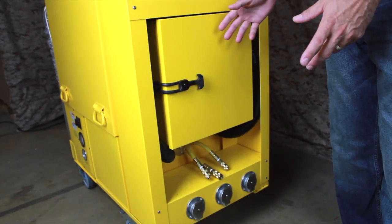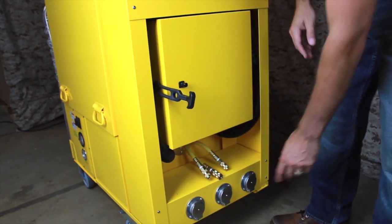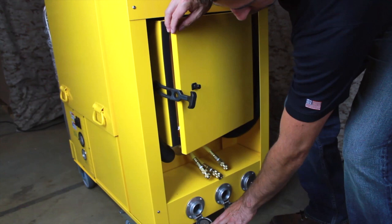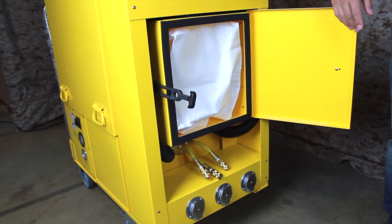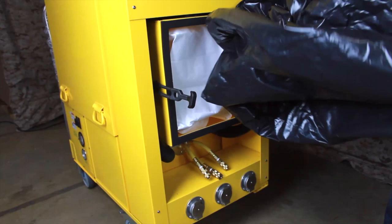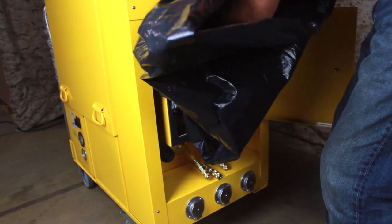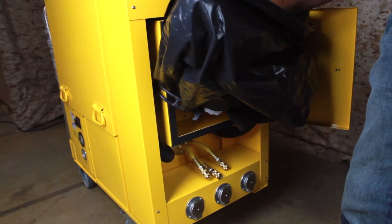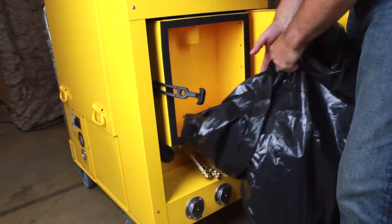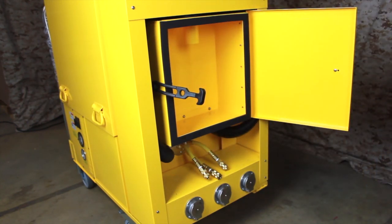Now we'll review changing the cyclone collection bag. To prevent dust exposure, keep the vacuum running during this procedure. Start by unlatching the cyclone compartment door, then open one or two of the vacuum inlets to break the suction and allow you to open the cyclone door. Open the door completely and allow the vacuum inlets to close. With the door open, you should be able to determine whether the bag is full. Wrap a disposal bag around your arms like a large mitten. Reach into the cyclone compartment and grasp the collection bag by the cardboard collar at the top. Keeping the disposal bag between you and the contaminated collection bag, draw the filter bag down off the fill tube and gather it into the disposal bag. Be sure to keep the mouth of the disposal bag close to the cyclone compartment to ensure any airborne dust that escapes is captured by the airflow into the cyclone.